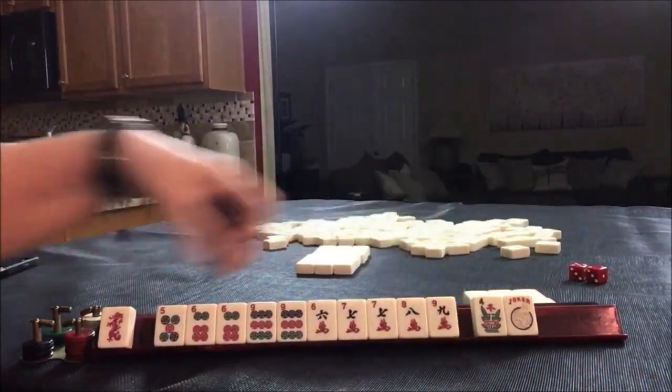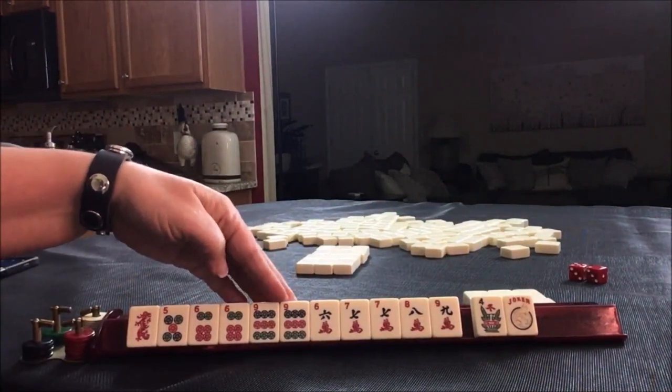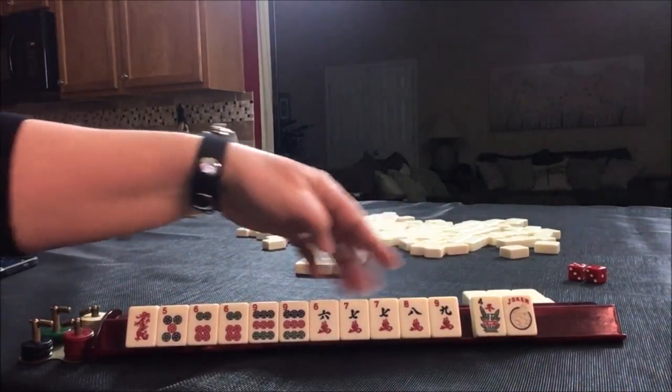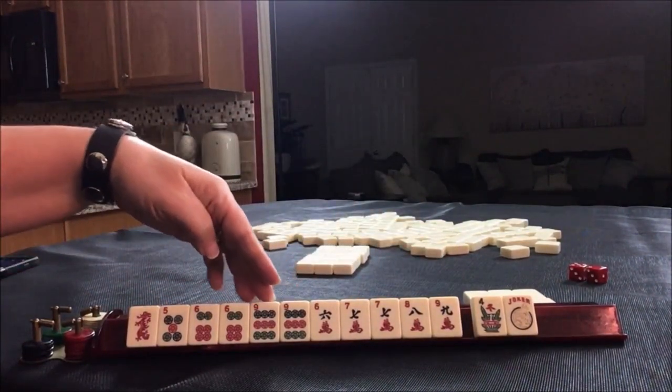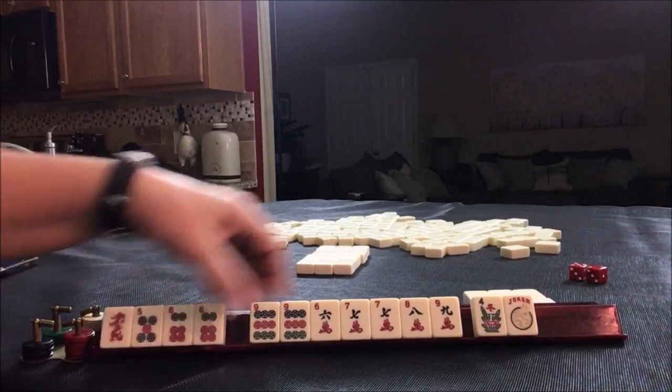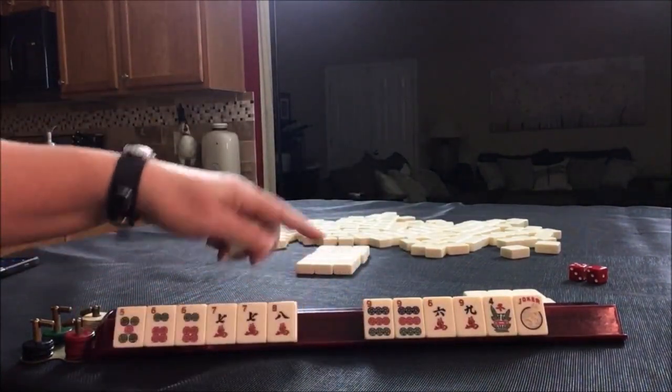Here's a nine. So here we have six, nine, seven, eight, nine, six, seven, eight, nine, six, nine, six, nine, five, six, seven, eight, five, six, seven, eight.